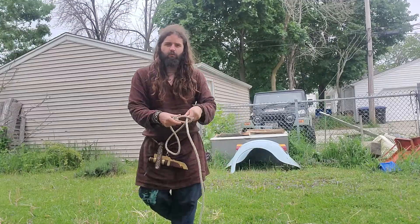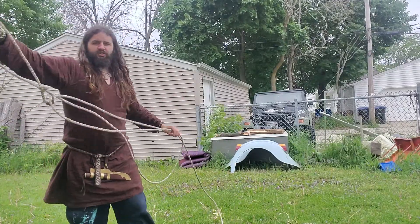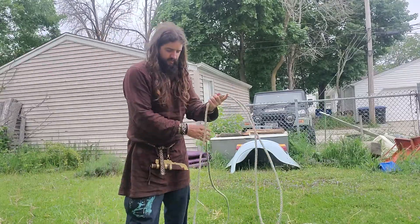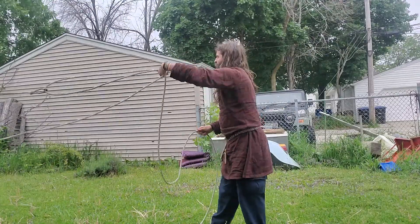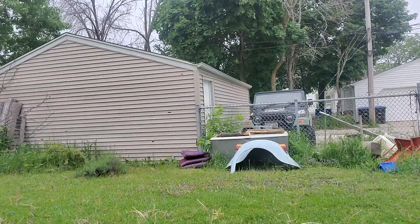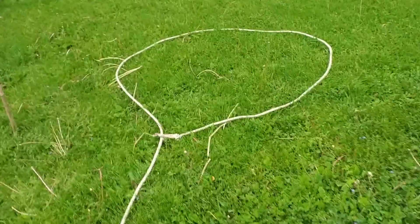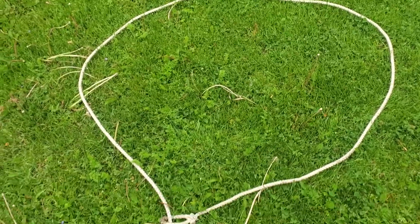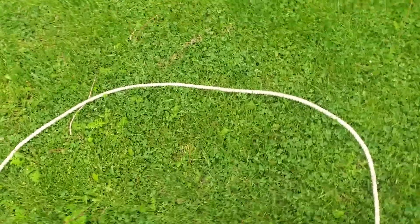That's a general overview of the rough use of these — I'm not the best lassoer in the world, but you get the idea. I'll show you a general loop size you can expect out of a Western lasso. You can make them bigger if you want, but when you swing it around and toss, you get a loop of about this big. You can make them bigger or smaller depending on how you throw, but you can see that's easily enough to capture almost anything you want.